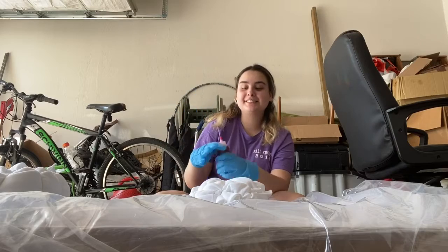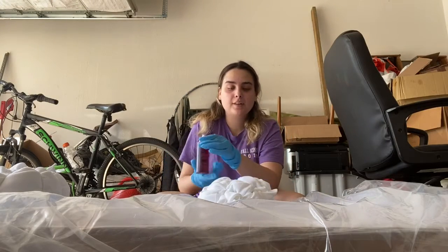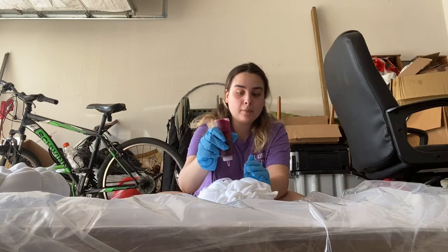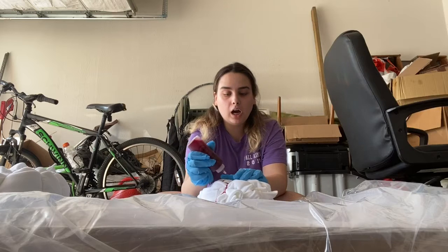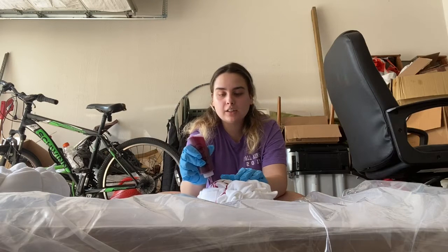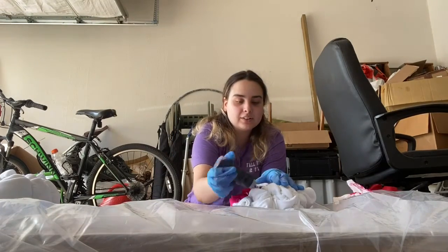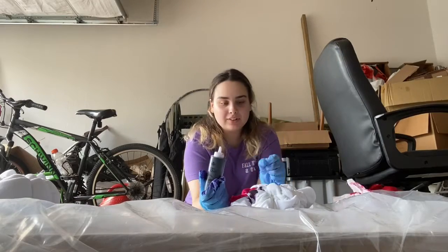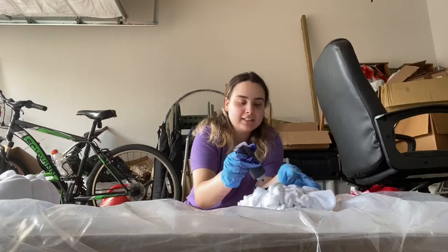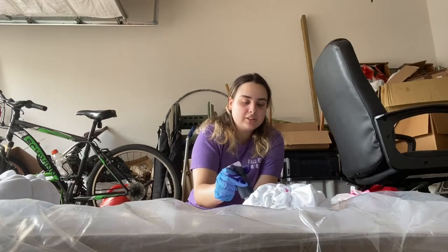Now I'm going to get ready to start dyeing my shirt. I'm starting off with my pink, because I thought that would be best. But I did not realize that the higher up you pour your tie-dye, the harder it is so that it doesn't bleed. I just kind of added a bunch of colors and it was kind of dysfunctional, but I figured it out. The closer I put the bottle to the shirt, the easier it was to control.